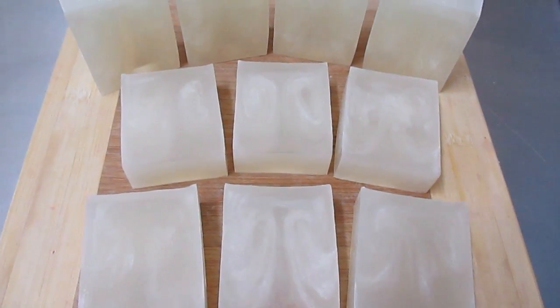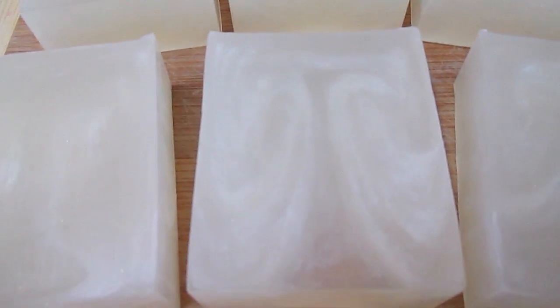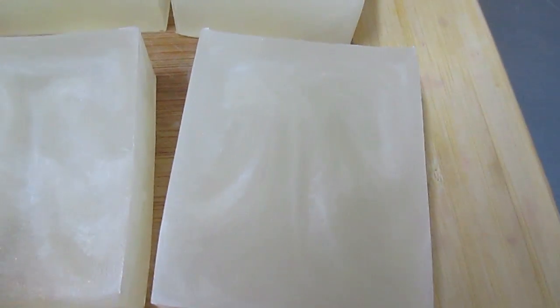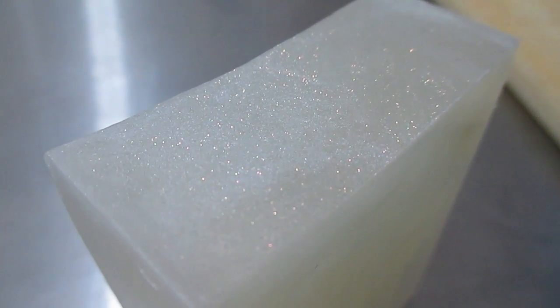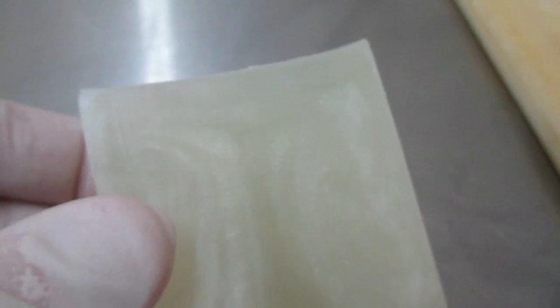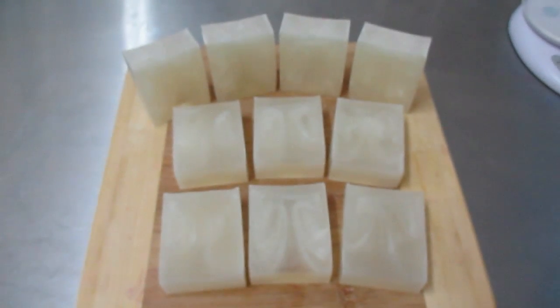So all in all, I'm really happy with the results of this one. Although it looks like it's white, there's actually swirls on the inside from the white mica, which has come out just absolutely beautiful. So there's glitter throughout the entire loaf, like there is on the top here. It just looks absolutely beautiful, but very hard to see with this camera. So this was baby powder soap. Thanks for watching.